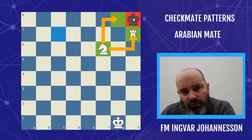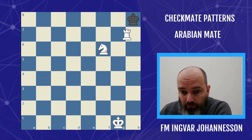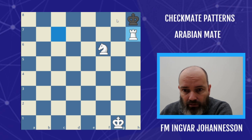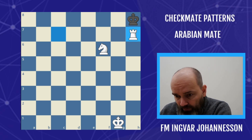The king is stuck in the corner. We have a nice knight here on f6 — it covers the g8 square, it covers h7, and it protects the rook. The rook delivers the final blow. Usually it could be on h7, like here, or on g8. So if the rook was on g5, it could checkmate right here on g8. These are the important ways you can checkmate with the Arabian mate.